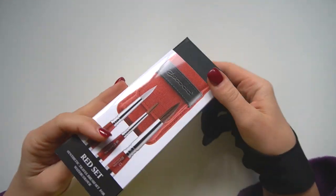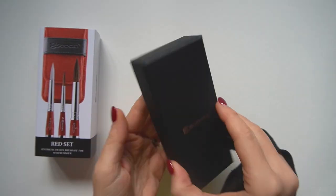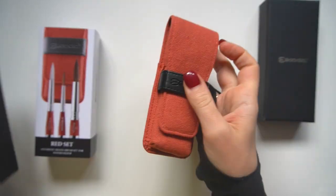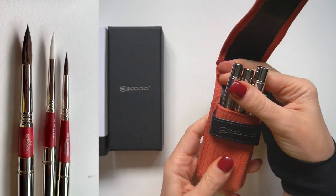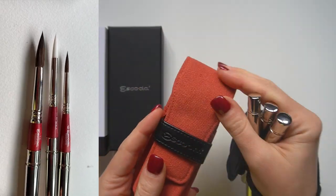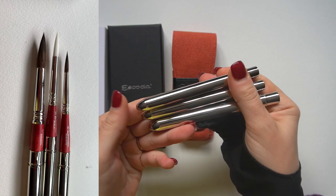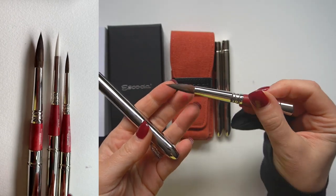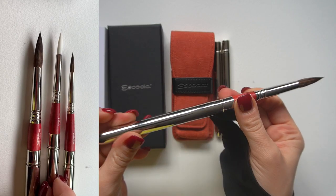Hello and welcome to my channel. My name is Anna and we're going to have some real fun testing new brushes today. I'm going to do a detailed review of the new Escoda Red Watercolor Travel Set, and this one is hands down my favorite out of the four travel sets that Escoda designed this year, because it contains not one but two of my all-time favorite synthetic sable brushes called Versatile.